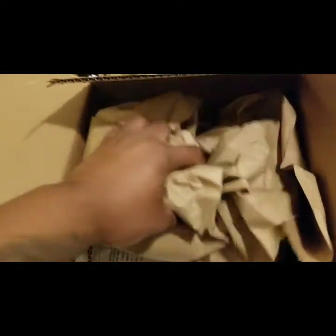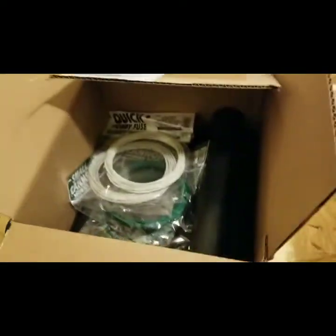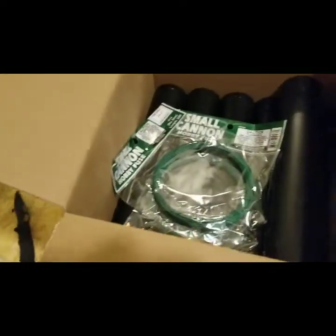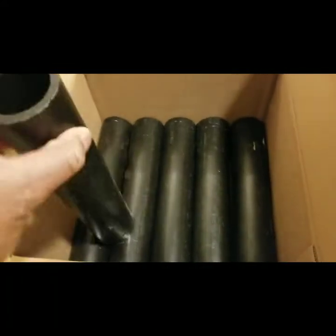From Pyroboom I got two packs of quick fuse and two packs of can-infuse Visco. This is a small order.